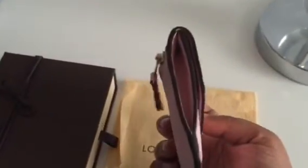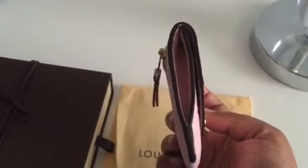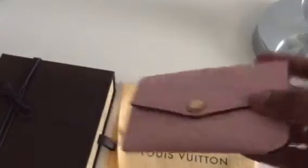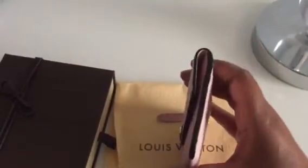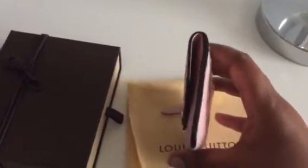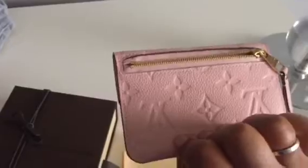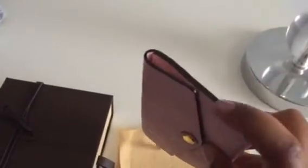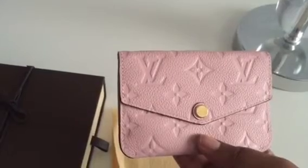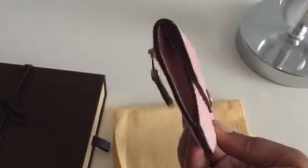One thing I did not realize until I actually received the item was that it has this dark glazing on the side. I was a bit thrown off by that only because I hadn't seen it on Instagram, on YouTube, and it doesn't show on the website either. I'm okay with it — I just wish I had known that in advance.